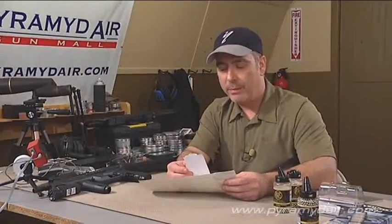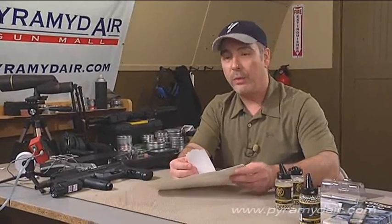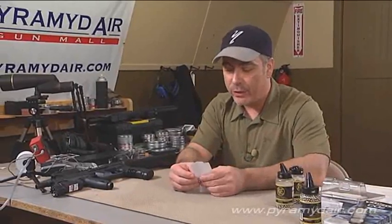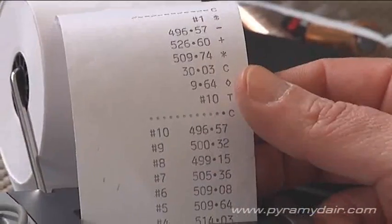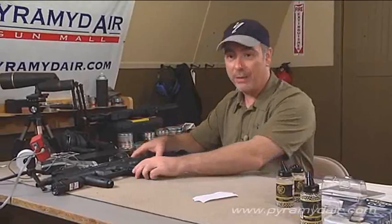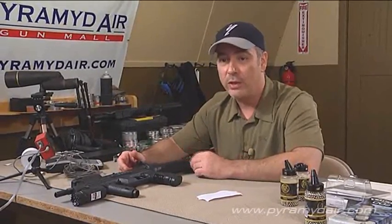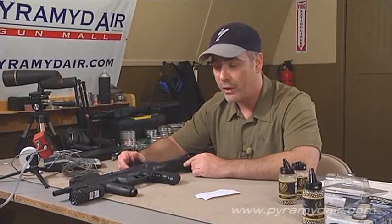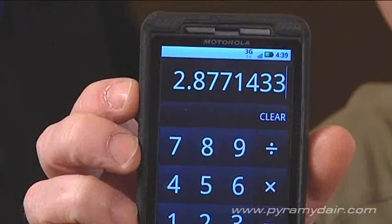It looks like in the Pyramid Air test, they got an average of about 530 feet per second — that's right there with what the manufacturer says it should be. My average was a little bit less, 509 feet per second. I bet in the summertime when it's nice and hot outside, this thing is going to rip BBs out of it. Now it's time for the fun part. Based on an average of 5 grains for a steel BB at 509 feet per second, that's 2.8 foot-pounds of energy.